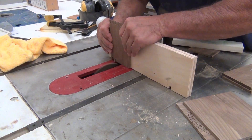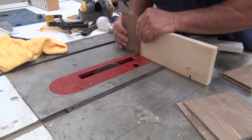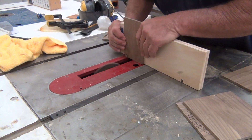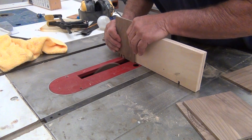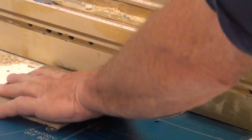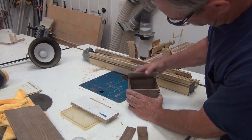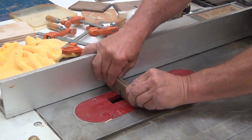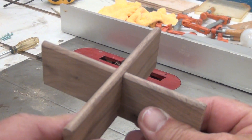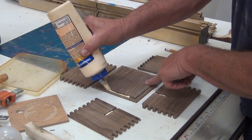I made a simple box joint cutter template and made all the box joints for my joinery on all the corners. I forgot to video the part where I did the little dados.